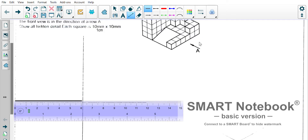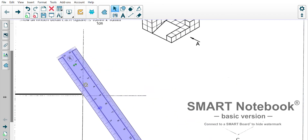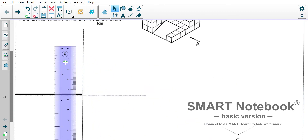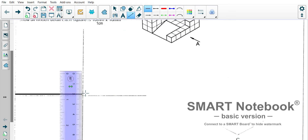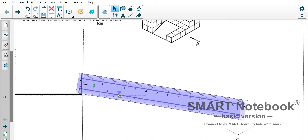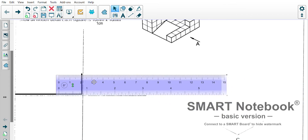Then it goes up two and across two, so let's keep going and draw the front view quickly. The front view always goes over there — it's two centimeters up here. And then we said it's two centimeters in this direction.